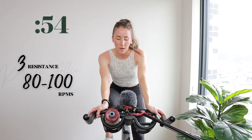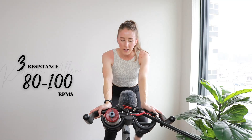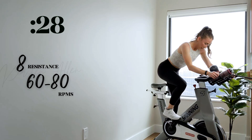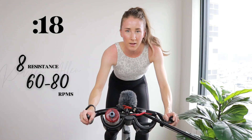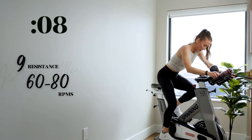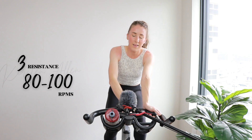Let's finish at level eight, maybe nine — in about five, three, two, one — back to that eight, climb it right here. Butt back. Level nine, level nine to finish — in three, two, one. Get those RPMs back. Five, three, two, one — tap down.